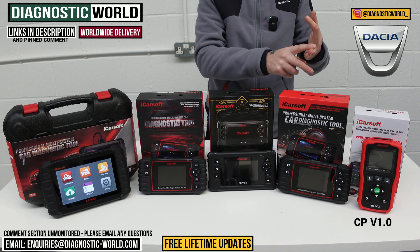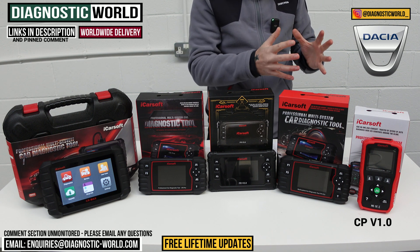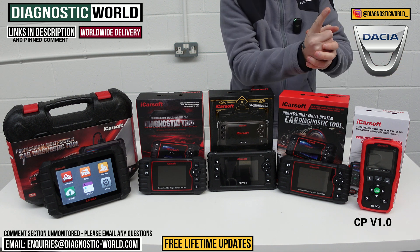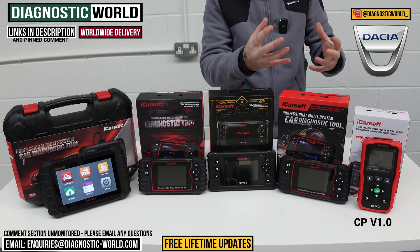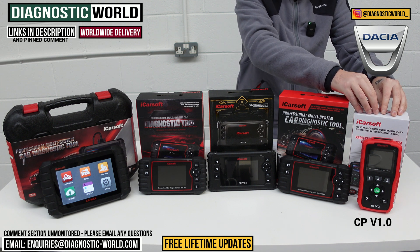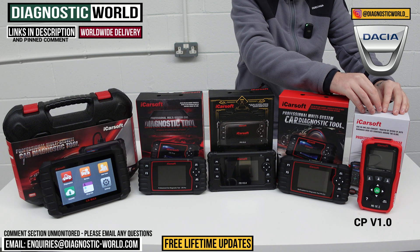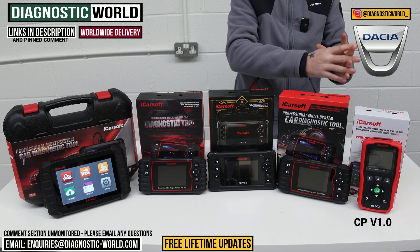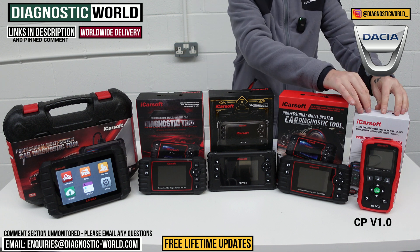It doesn't only cover those main systems — it also covers some of the lesser systems as well, things like power steering, central locking, HVAC, and heating systems. So this is classed as an all-system tool with one service function, which is the oil service reset. This is the cheapest out of all of them, but it's a really good tool if you're just looking for a basic starter tool.